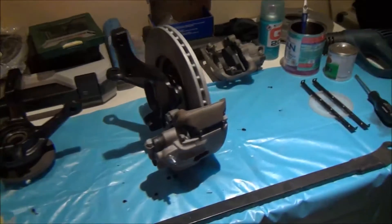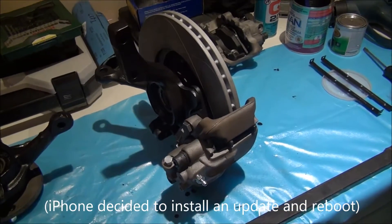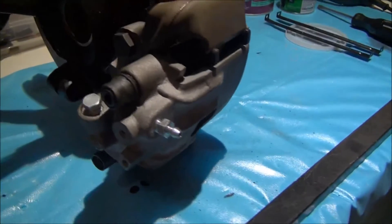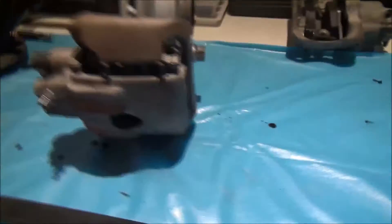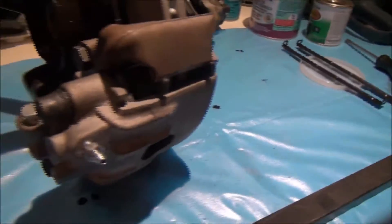Hey guys, so I finally finished the wheel hubs — paint's cured properly, I left it to sit for a full day in the sun, so we're good to go. I've stuck the carriers and the calipers back on just to see what it looks like, and after seeing it with the new paint, I think I'm going to have to end up painting these brakes. I can't really put them on the vehicle like this.